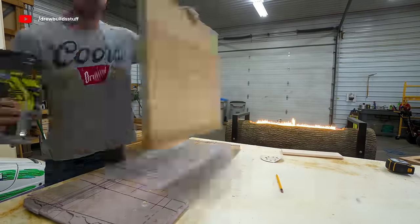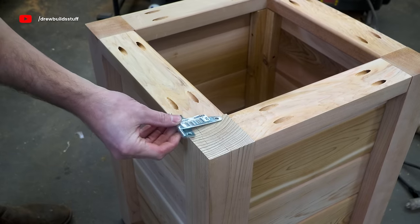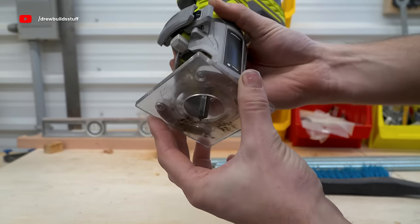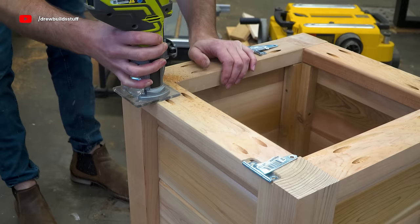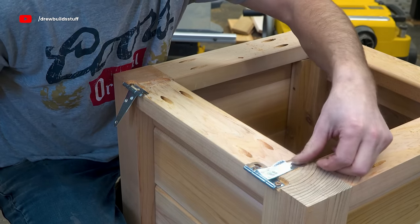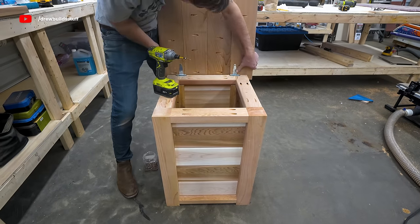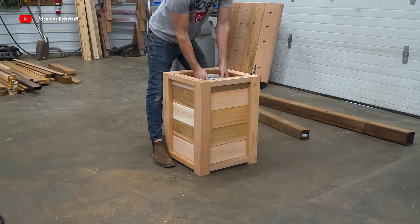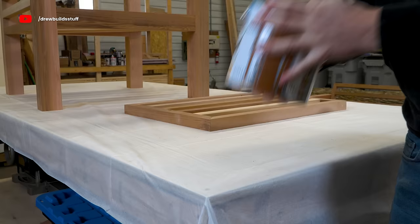With the tabletop cut to final size I gave it a good sand with 120-grit and put the same eighth-inch round-over bit around all the edges. Instead of rigidly securing the tabletop I put it on a couple hinges — I traced the hinge location and used a straight flute bit in my palm router to countersink the hinges into the frame so the tabletop isn't slanted from the extra hinge width. Then I screwed the tabletop into the other side of the hinges and now I have a fully accessible propane end table.